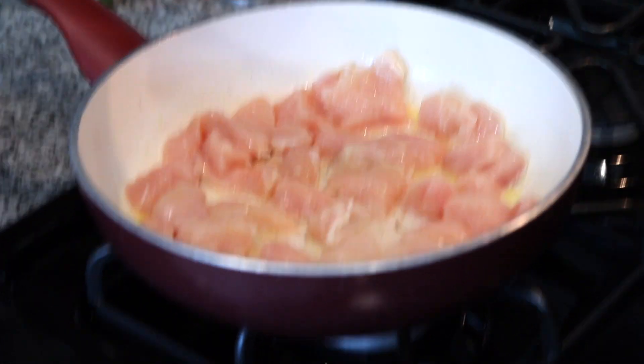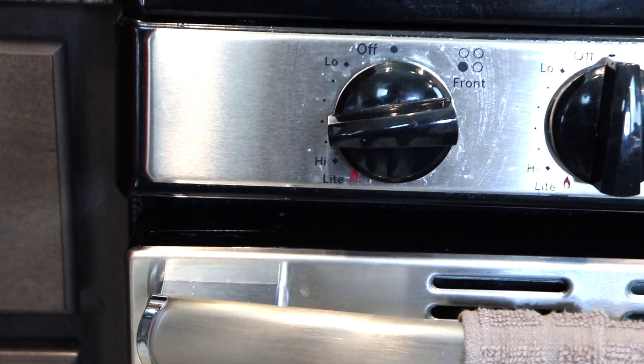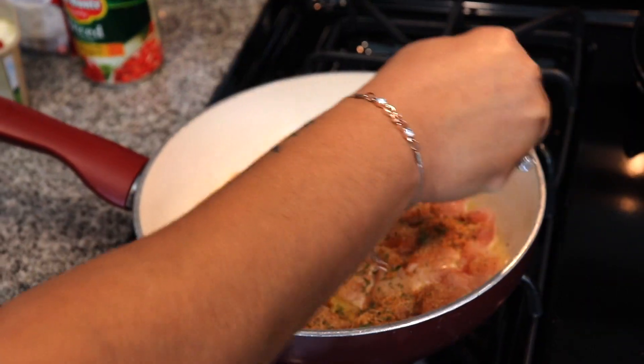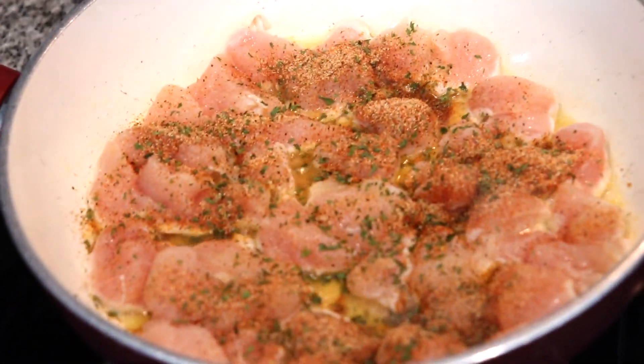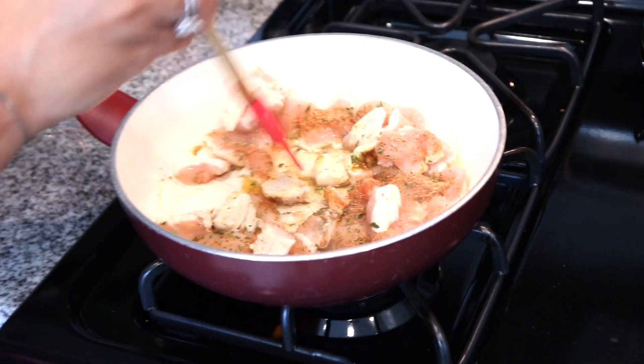I had my fire on low, I'm gonna take it up to medium high. And so now you want to add your seasoning. I'm just gonna sprinkle it over. And now I'm just gonna flip and mix it in together.